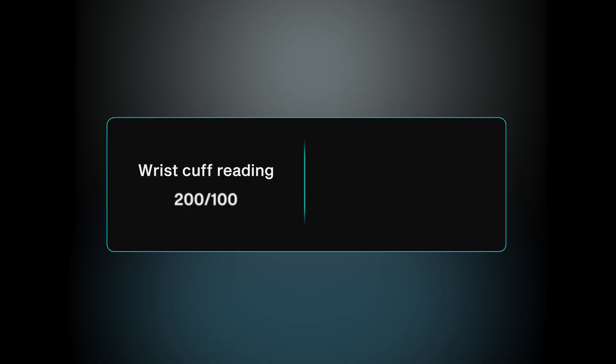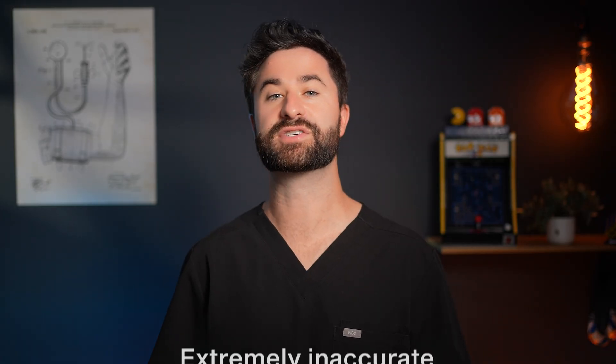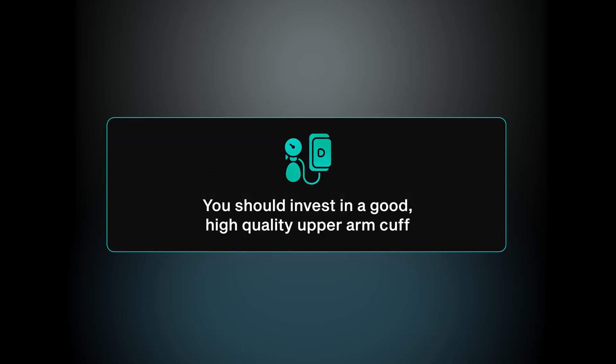Wrist cuffs do kind of ballpark your blood pressure — so if it says 200 over 100, your real blood pressure probably isn't 120 over 80 — but they tend to be extremely inaccurate. If you want the most accurate numbers possible, you really should invest in a good, high-quality upper arm cuff.